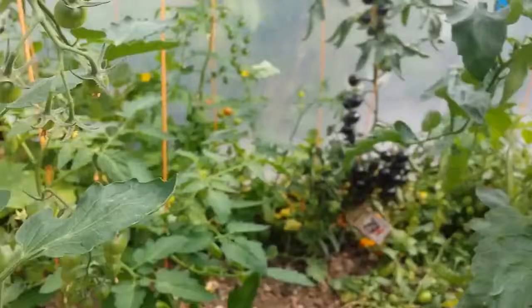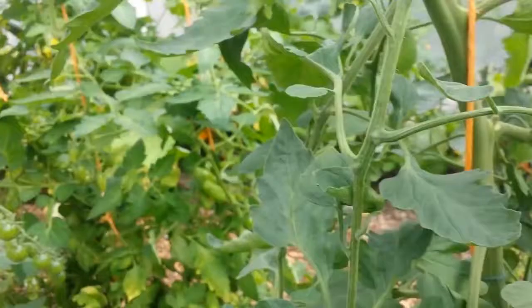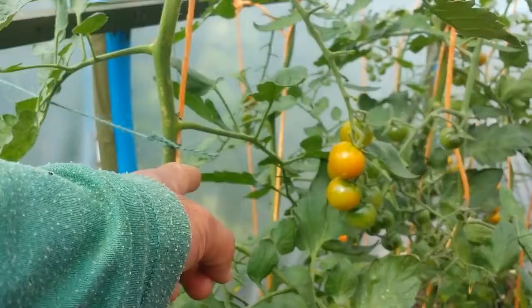Surprisingly, some of these plants shown here are from seeds, but some are from side shoots I took from these plants, put in a pot and planted as a new plant. So practically I did cloning.